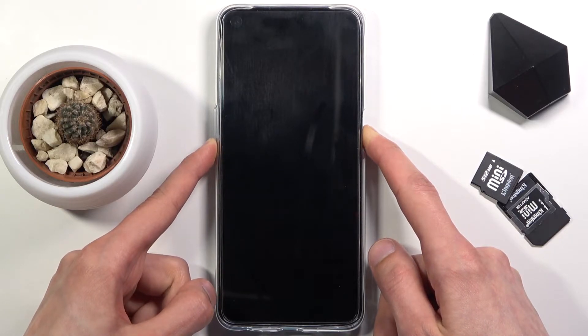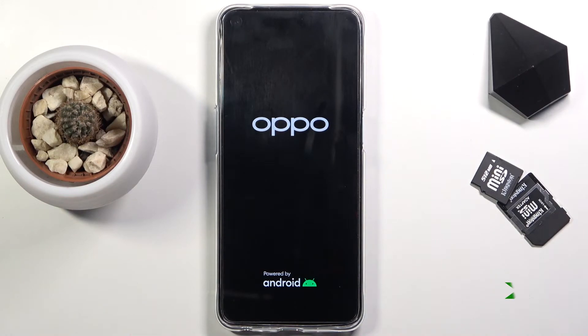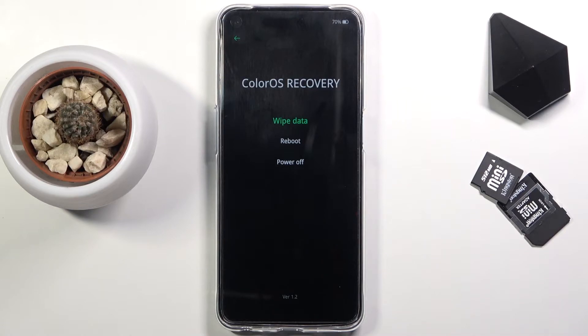And once you see the OPPO logo on the screen, let go of the keys, select your language, and you are now in the recovery mode.